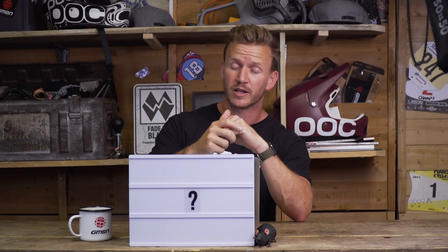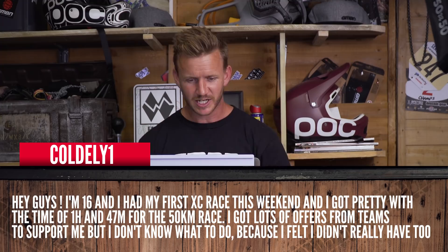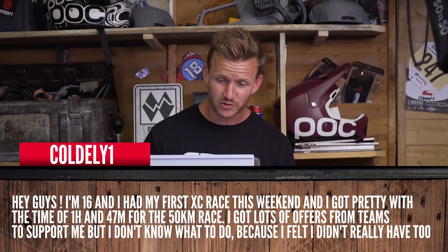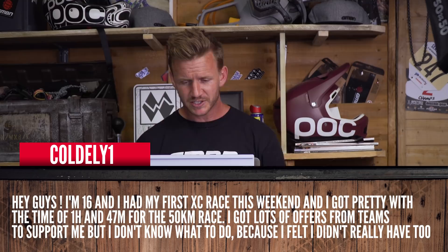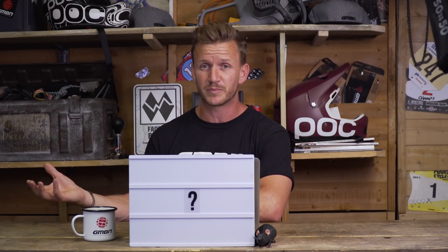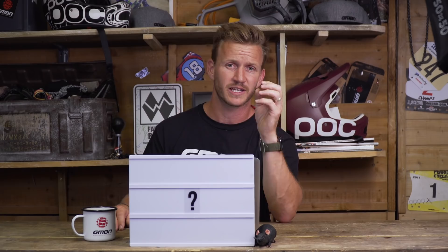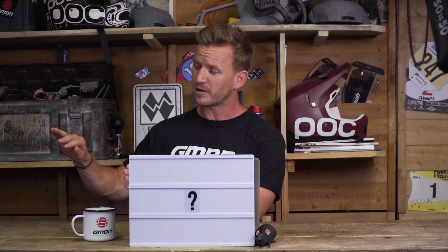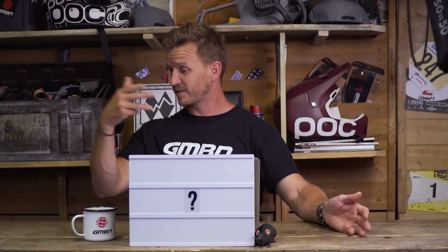Cody's got a question — he's 16 years old and just did his first XC race, coming in third place out of his first race over 50K (about 30 miles) in 1 hour 47 minutes. Several teams have been offering him support, but he's worried it'll take the fun out of it. Honestly, this is your first XC race — why take on all that pressure straight away? It'll mean you need to place third, second, or first every next race. I'd leave it for now, concentrate on having fun, gain more experience, get more good results, and then those deals will come in more naturally.